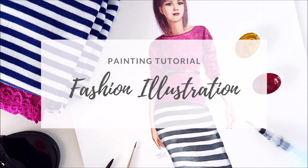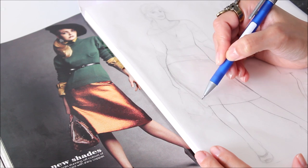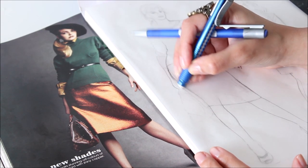Fashion illustration may seem complicated, but it doesn't have to be. In this video, I'm going to walk you through my process of drawing and painting fashion models. You don't have to be an expert at drawing for this — you can trace a figure and take it from there.